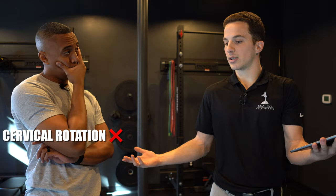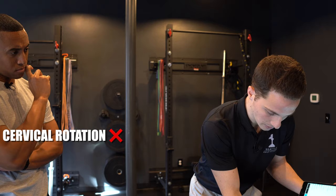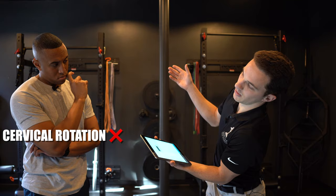Things that can be a little bit better — first thing: cervical rotation. It was a little bit limited on both sides. And why it's important — in the golf swing we need to keep the head looking at the ball while rotating. If the neck is limited, we're not going to be able to keep looking at the ball, so probably the backswing or follow through is going to be short.